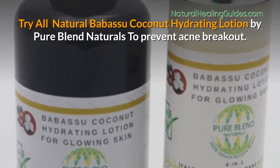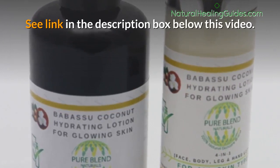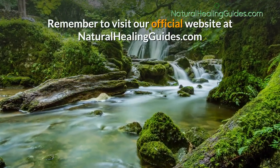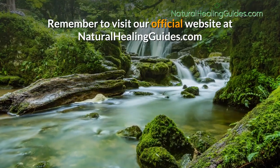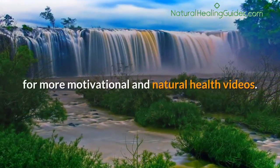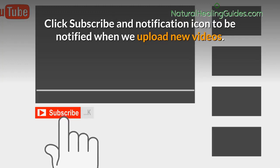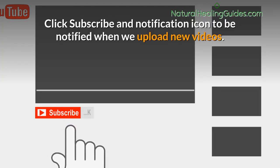Try all-natural Babisu coconut hydrating lotion by Pure Blend Naturals to prevent acne breakouts — see the link in the description box below. Remember to visit our official website at naturalhealingguides.com for more motivational and natural health videos. Click subscribe and the notification icon to be notified when we upload new videos.